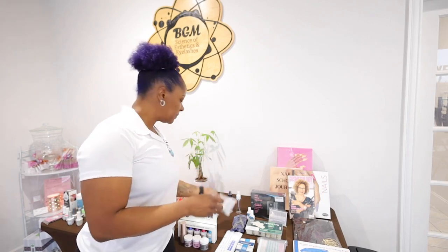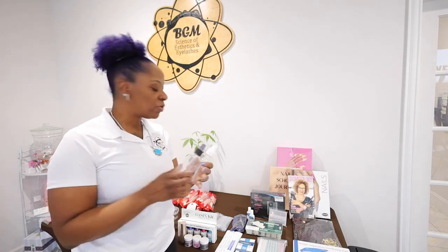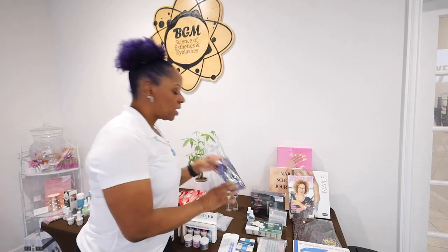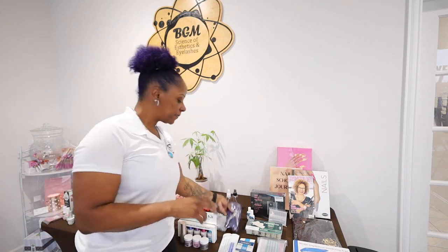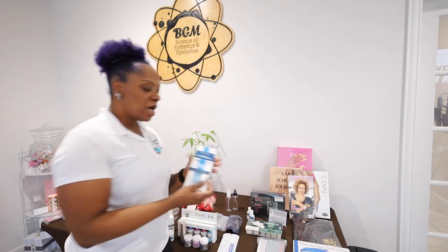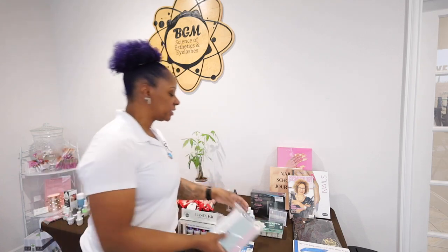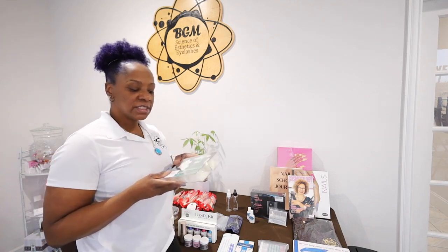We've included three nail art brushes, swatches, two spray bottles — one for your EPA, another one for alcohol or water. There's also your tip clipper, 100-count forms, and 15 different files and buffers, as well as perfect C-curve tips.